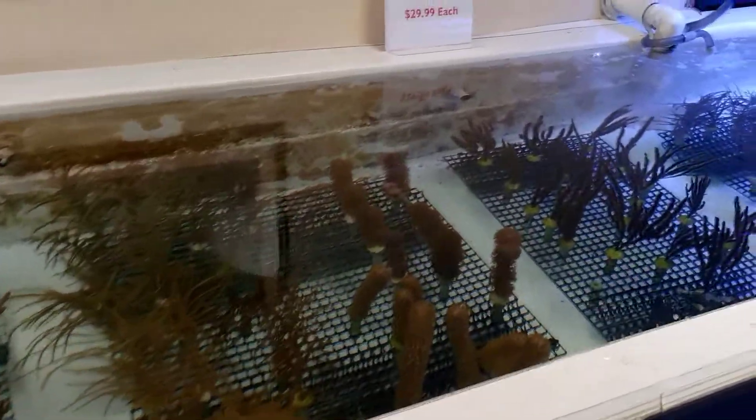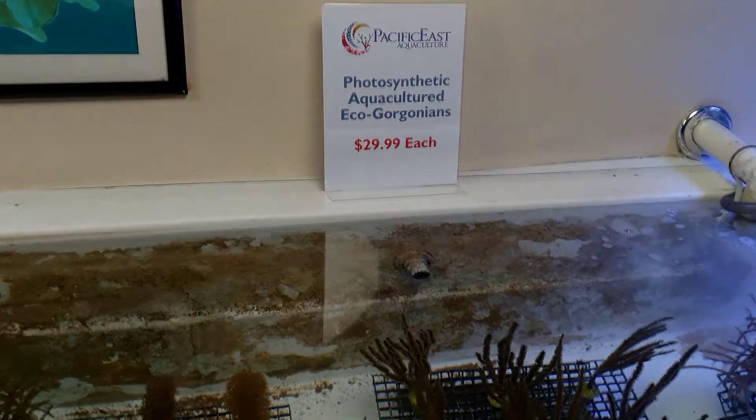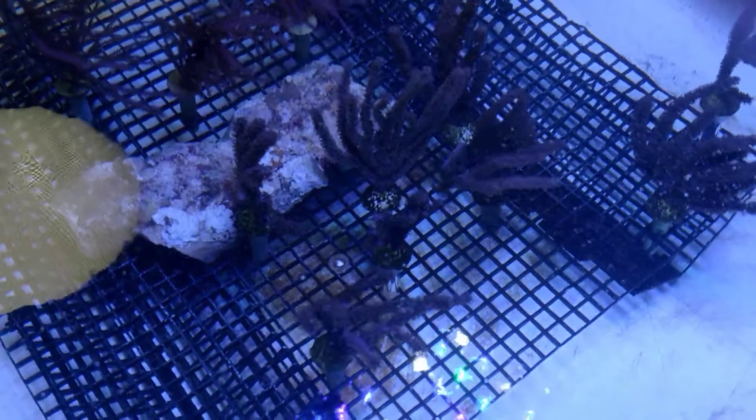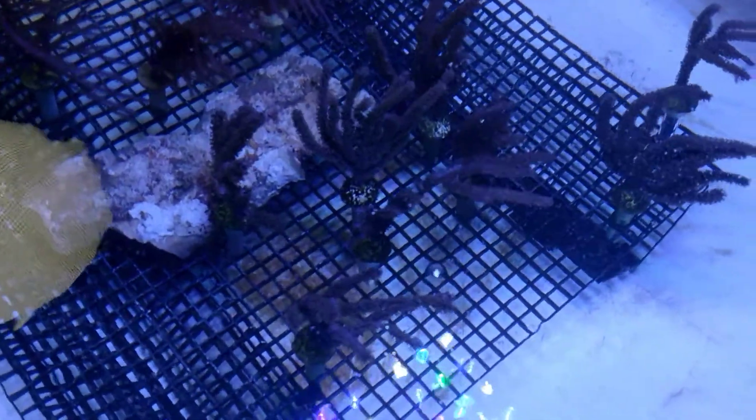They are photosynthetic. We sell them for $29.99 each. They're very easy to keep, and they add a whole new dimension to a reef tank because of the height. They're generally about six to nine inches tall.